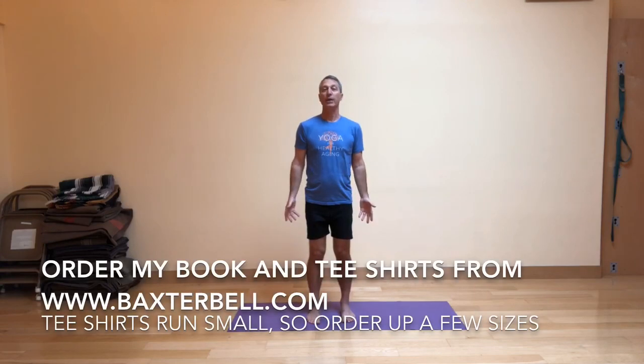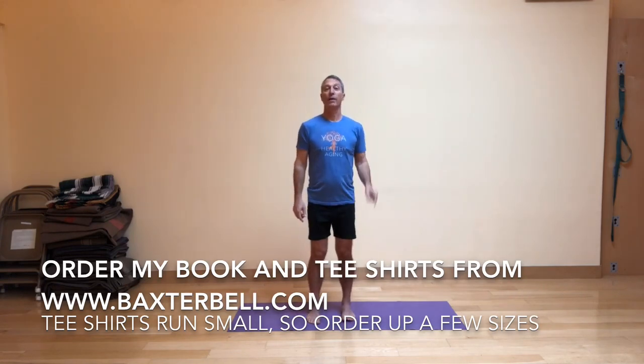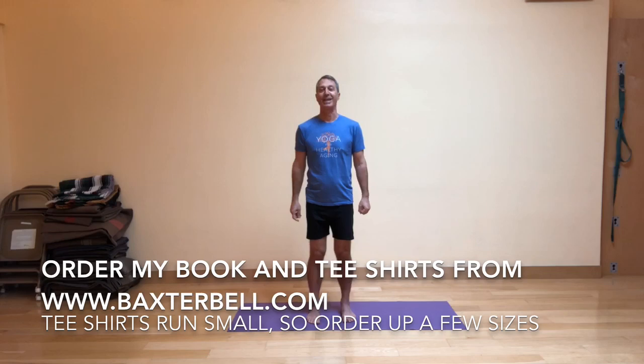Welcome to Baxter Bell Yoga. I'm here at the Oakland Yoga Studio today. Please come check out the studio the next time you're in town. Don't forget you can buy my book, Yoga for Healthy Aging, as well as the Yoga for Healthy Aging t-shirts on my website. There are a couple of buttons to do that, so check that out today.